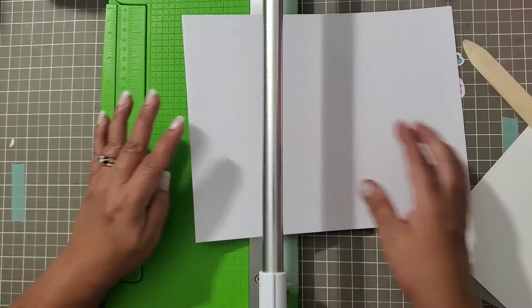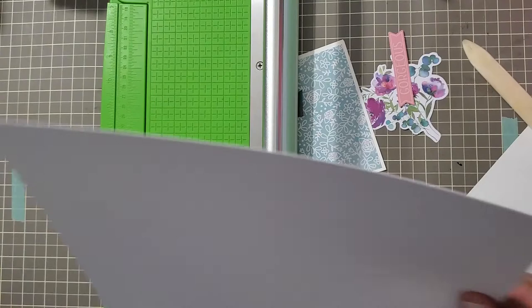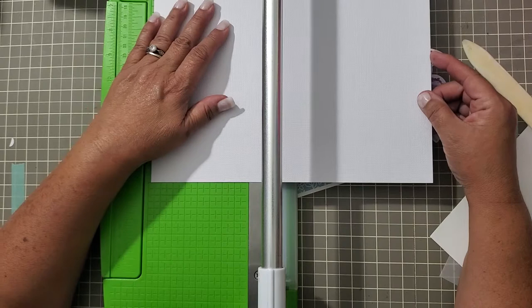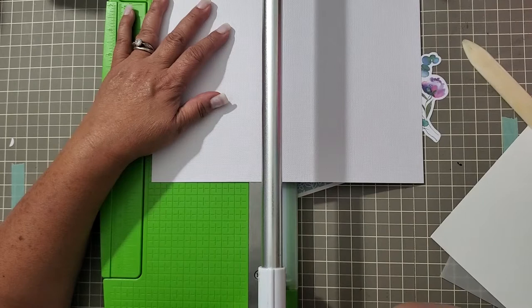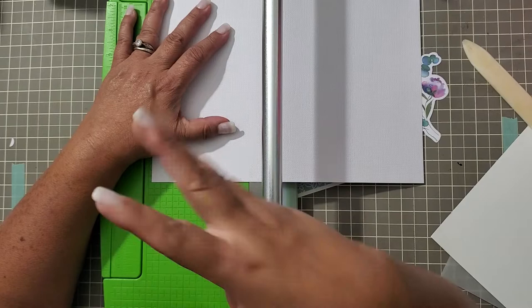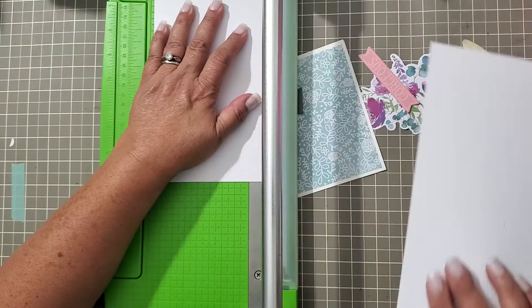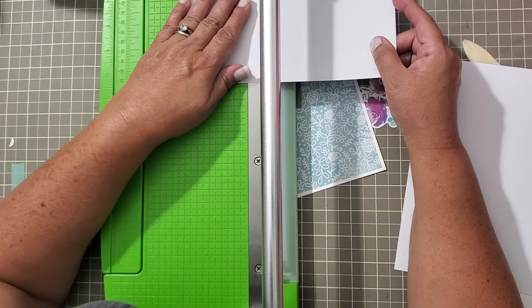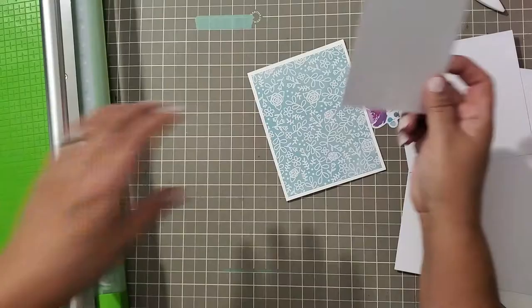I grabbed two pieces of paper and didn't even realize it, silly goose. This was five and a quarter — I'm going to go down to four and seven eighths, which gives me three eighths of a margin. It bugs me to cover so much of that paper, but we're not going to overthink it. So four and seven eighths, and then three and five eighths on the width. I am just committing right here in front of you — no fear of commitment.